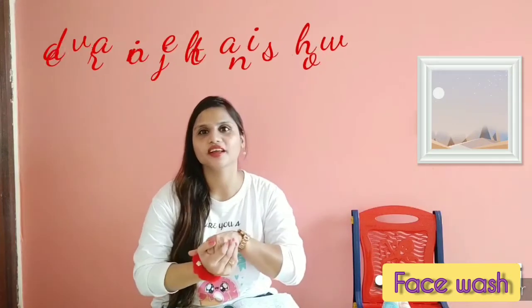Hey friends, welcome back to our channel Dimanish Thani, you are watching me. Today, I am going to take a review of the product for you.